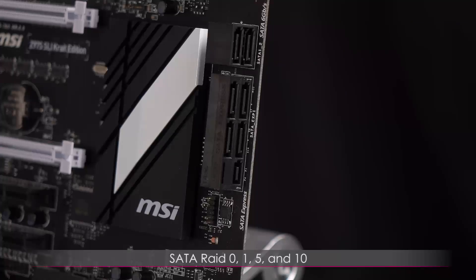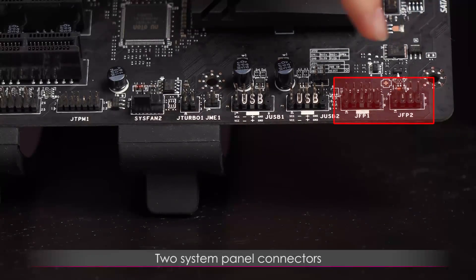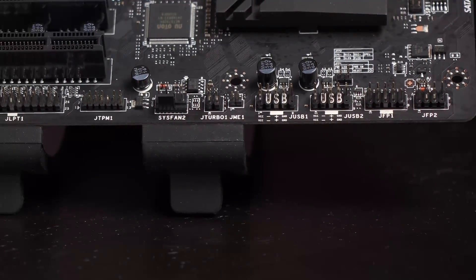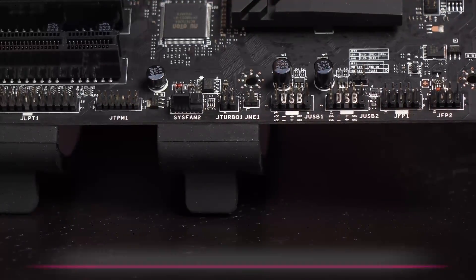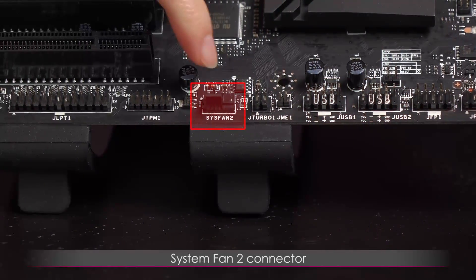You can also get SATA RAID configs — RAID 0, RAID 1, RAID 5, and RAID 10. On the bottom edge are your two system panel connectors, with two charts showing where to plug in the cables. Next to that are your two USB 2.0 connectors.